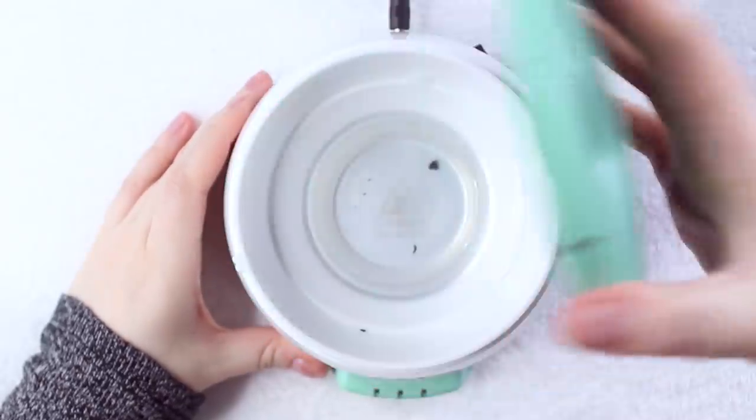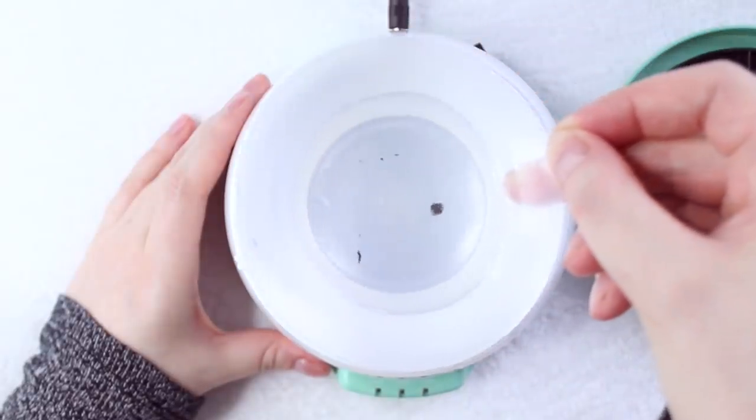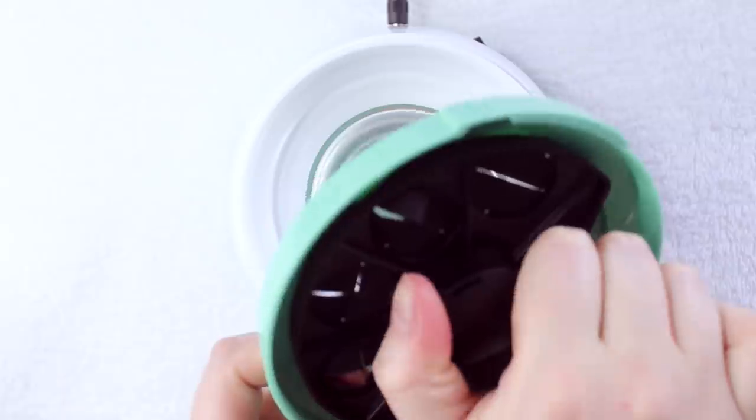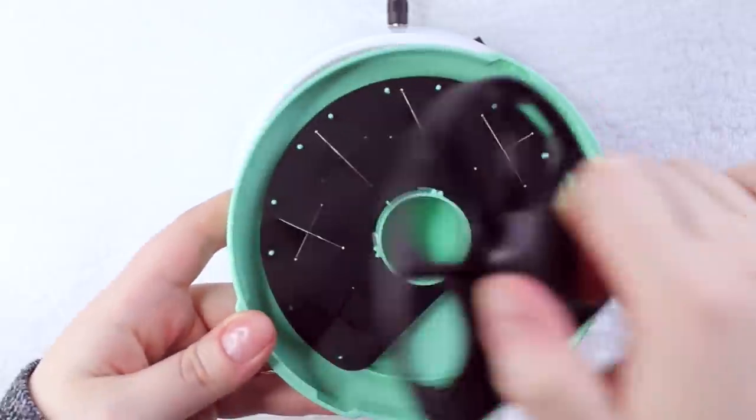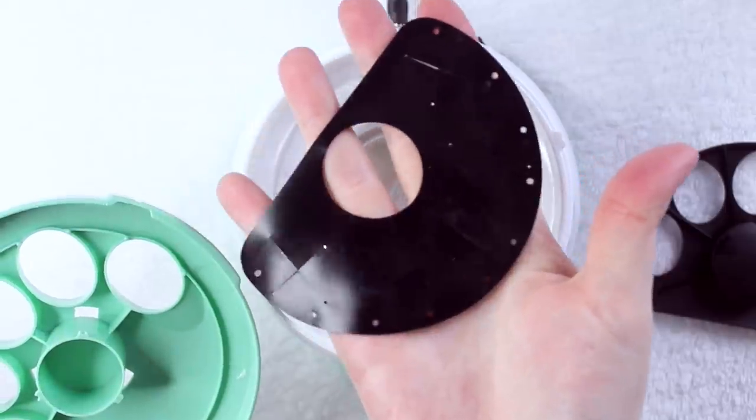As for cleaning the steamer, it's super easy. All you got to do is remove the lid, pour out the acetone, wash the tray with a little bit of warm water and soap, remove the finger hole gasket if you need to and wipe it off. Wipe the inside of the steamer with a little paper towel if you had any spillage, and that's about it.